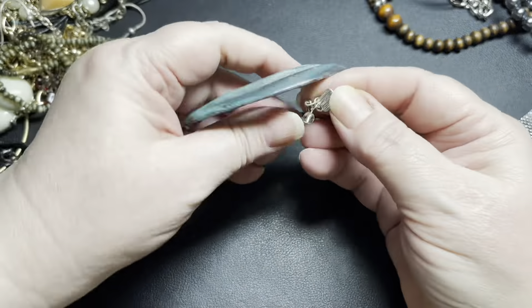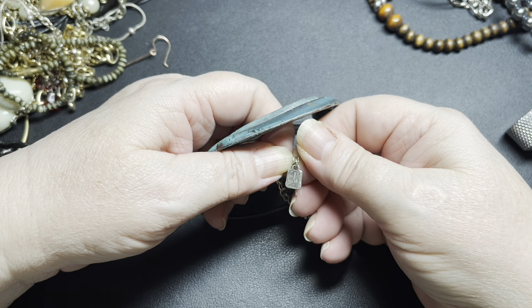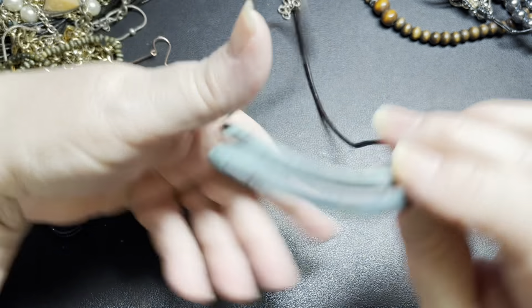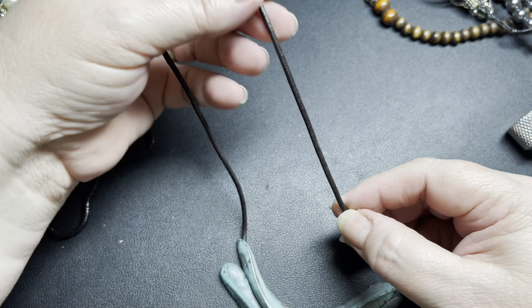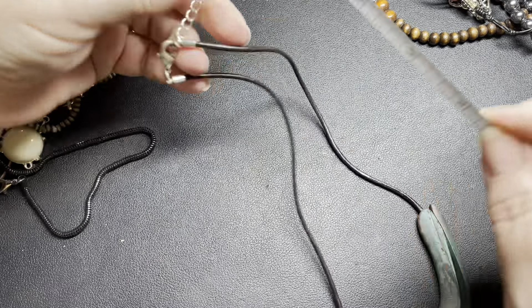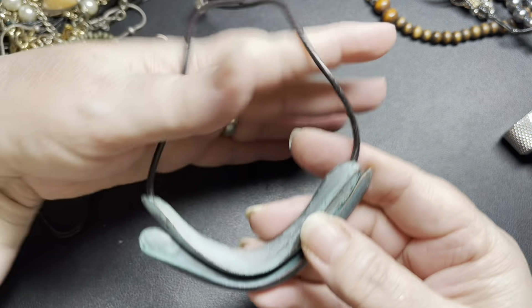This has a tag — this is RLM Soho, which is Robert Lee Morris. This is cool — this is intentionally oxidized on a waxed cord and it is signed RLM, Robert Lee Morris Soho. His pieces do really, really well — generally in the resale value in the $50 mark. It's about a 20-inch necklace with a 3-inch extension. I'm going to say let's do $25. That's really nice.